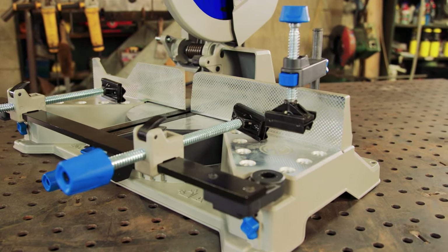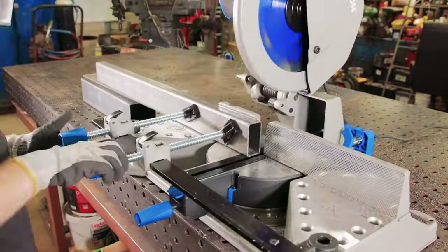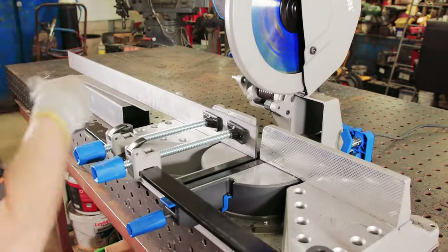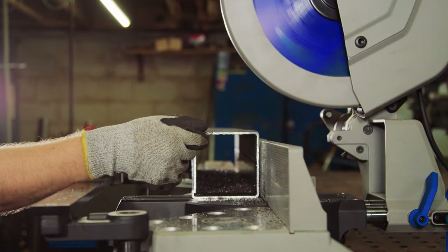Are you working in the steel and fabrication industry and looking for a solution for cutting intricate angles in your metal stock fast, cleanly, without compromise on blade life or tool durability? Well stay tuned, we've got a real game-changer for you right here.